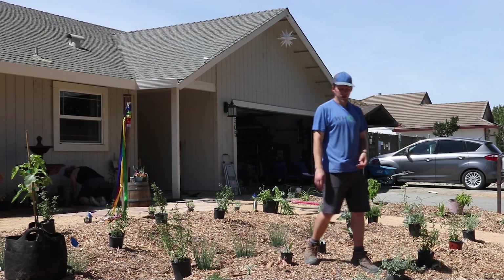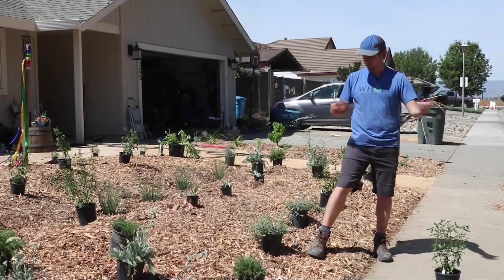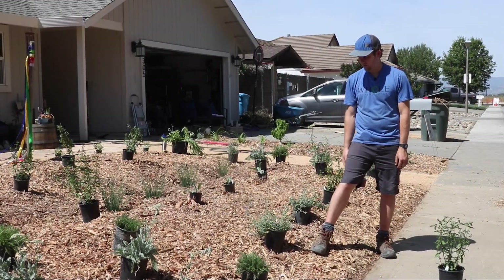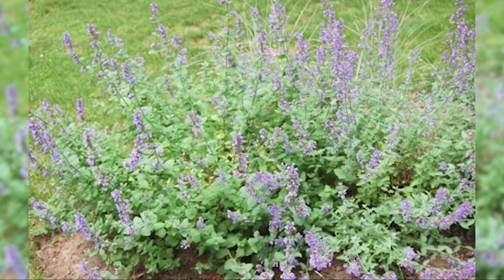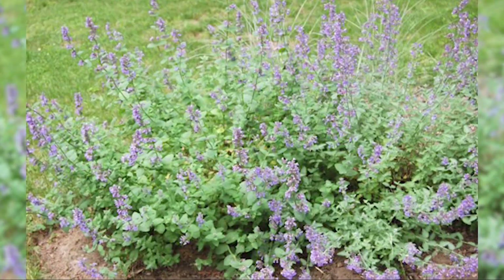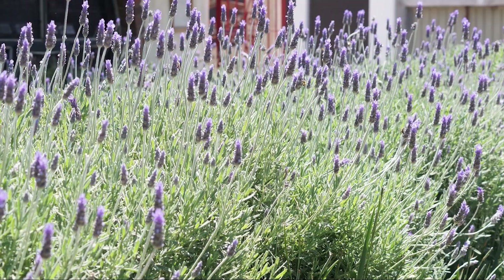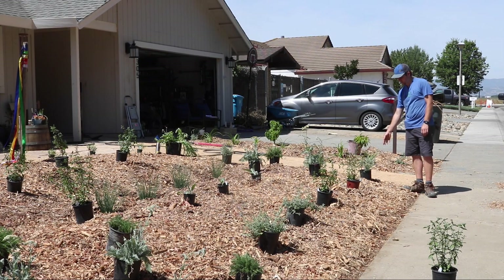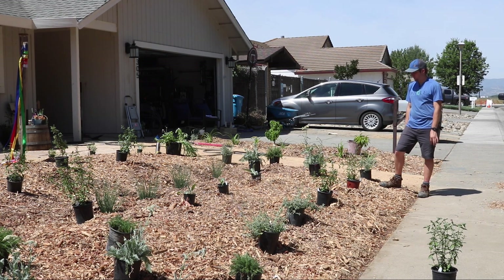Moving closer to the sidewalk, where you might want smaller plants so they don't sprawl out and create excess maintenance, is catmint — another pollinator plant and a very aromatic plant. It smells great, and you can actually make tea with it. We also have lavender, which is a Mediterranean plant that does really well in our Mediterranean region. It provides food for bees, and you can dry the flowers and use it as a medicinal calming herb.